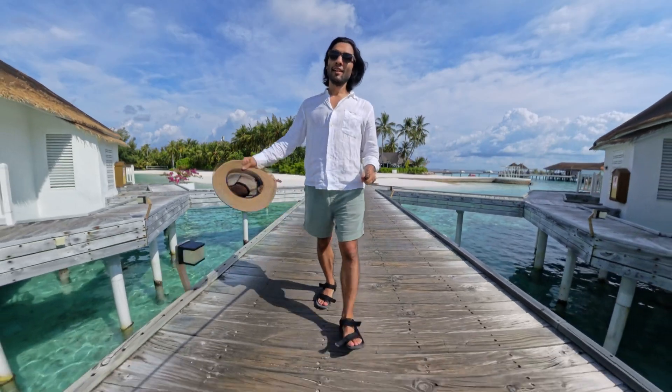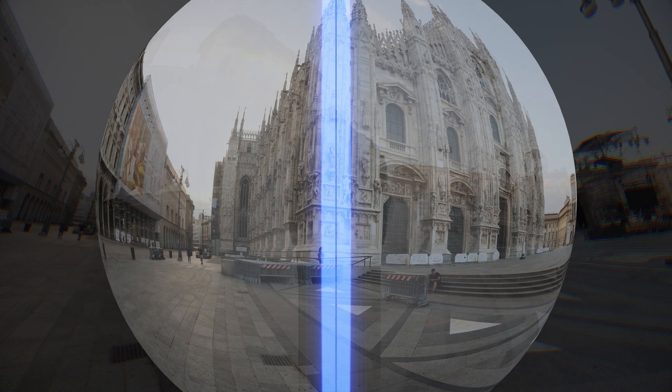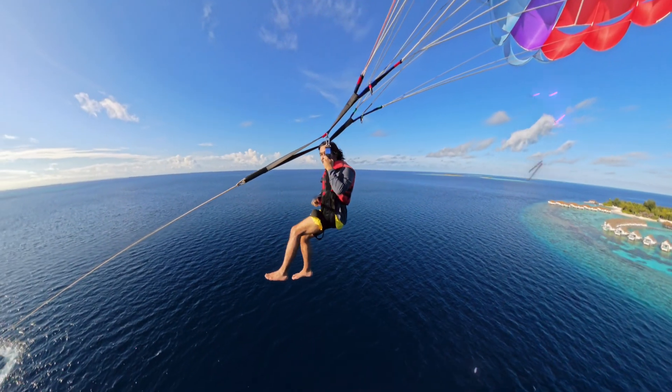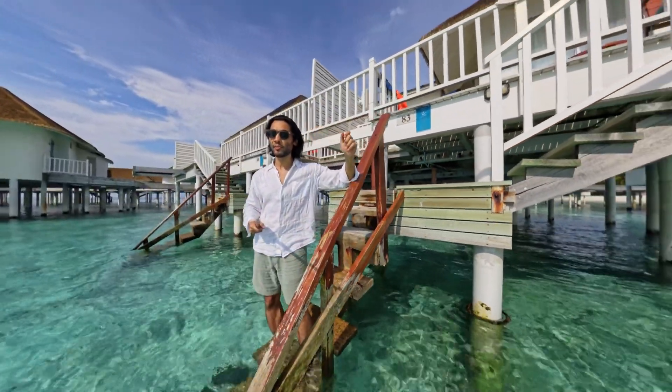So how does it work? Well, actually, you don't have to do anything other than just walk around with it. The reason it's invisible comes down to that stitching algorithm. The two lenses actually cover around 400 degrees between them. When stitched together, that gives us one 360-degree image with around 40 degrees of overlap. The selfie stick falls directly between that overlap, so that when it's all stitched together, the selfie stick is erased automatically.